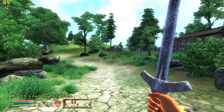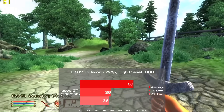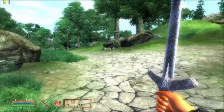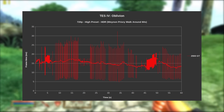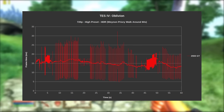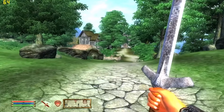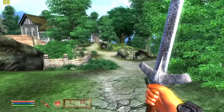Next up is The Elder Scrolls: Oblivion. Here I used the high preset with HDR, and measured a 60-second run of a settlement area. The card put down 67 frames per second on average. Some moderate stutters were felt throughout the entire run, making the average feel a little slower than it is, but it was never a pace breaker during gameplay. Our target for this game is the same 30 FPS with some dips, and at this mark I'd say it passes thanks to the frame rate being high enough to offset those stutters.